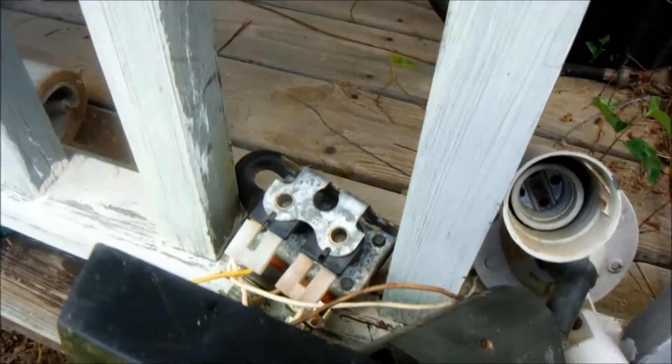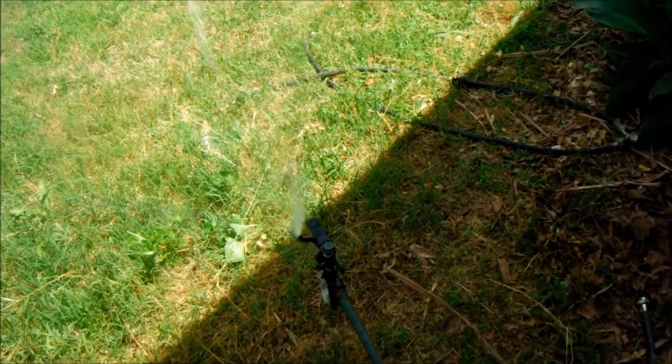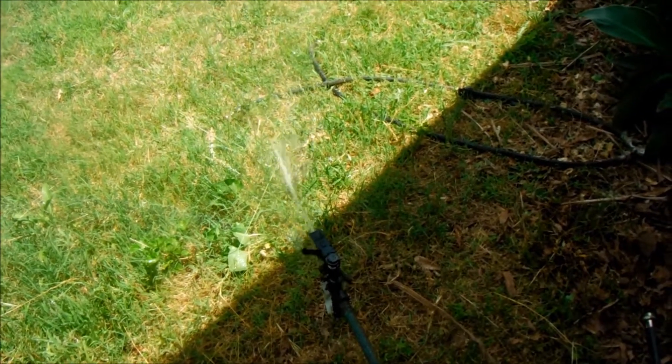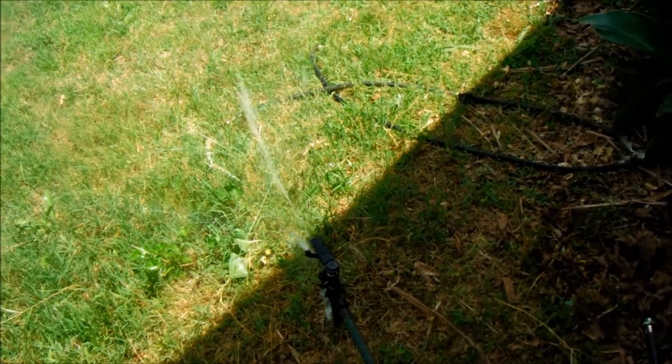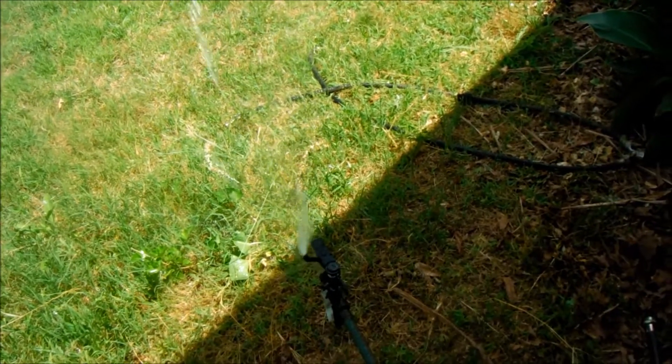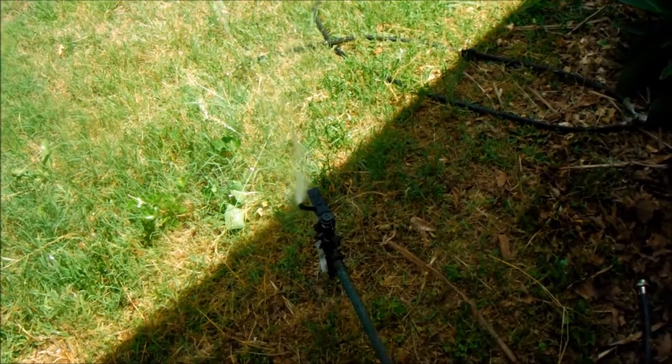I've got it plugged into power and everything is wired up. The motion detector turns off in the daytime, so I covered it with a piece of black plastic and that pretty much activated it. That will set off the sprinkler for just a couple of minutes, and then it will turn off. The system will be reactivated and waiting for another motion to trip it.